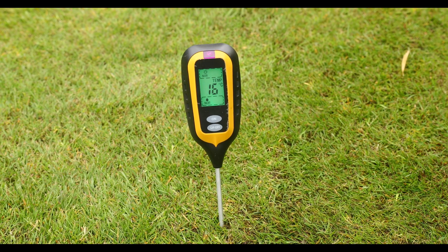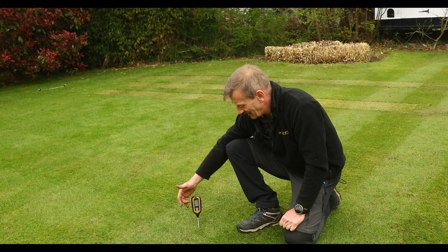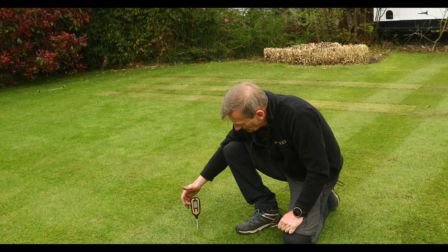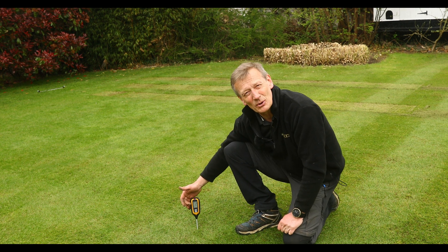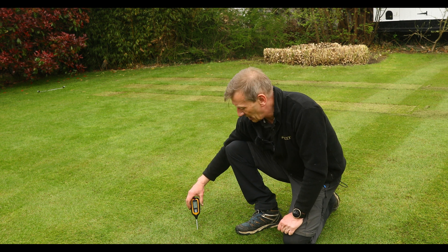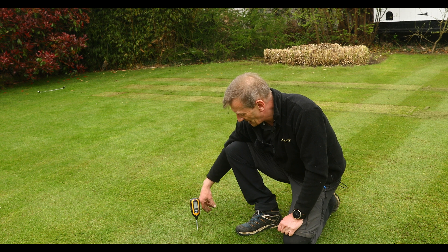On the gauge, after about two minutes — allow everything to equalise — you will be able to see the soil temperature, and if you're above 11 degrees C then you can get on with your overseeding.